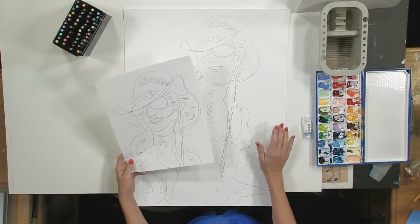Hi, this is Carol Ann Sherman, and I'm going to show you how we're going to do a little trial portrait on a piece of Yupo.